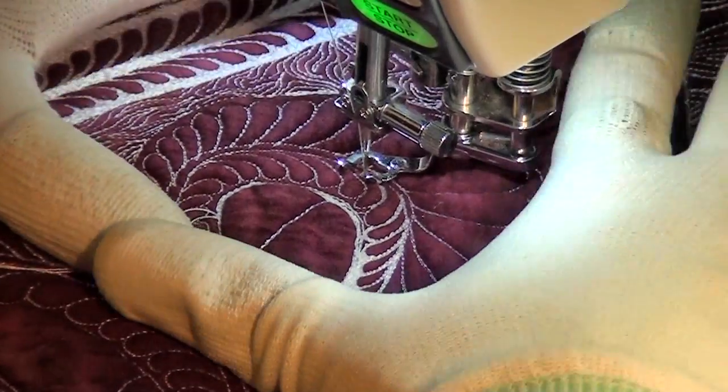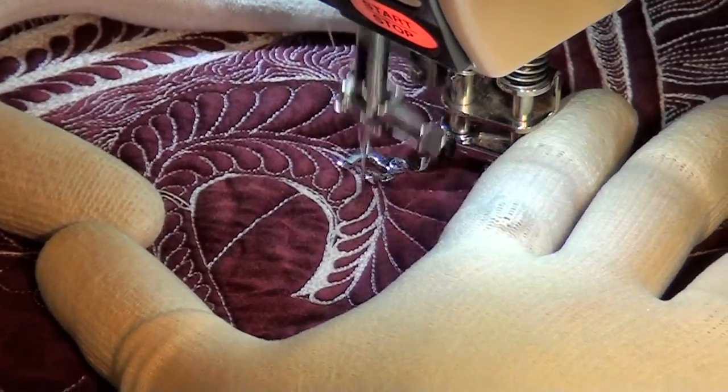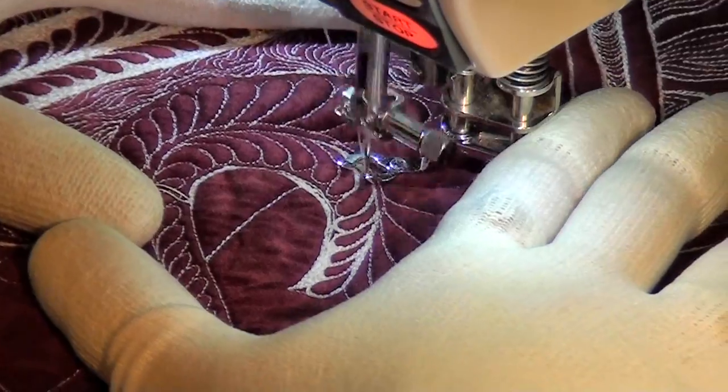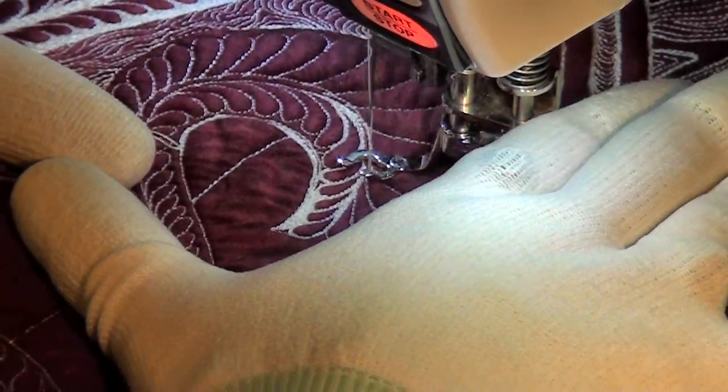So that feels a lot better. You can see the quilt isn't poofing up as much behind me. Now I'm going to start working through the stem the same way — just going back and forth. It's very careful, very patient stitching — it's been very slow. I don't get very much done in two hours, and that's what's frustrating.